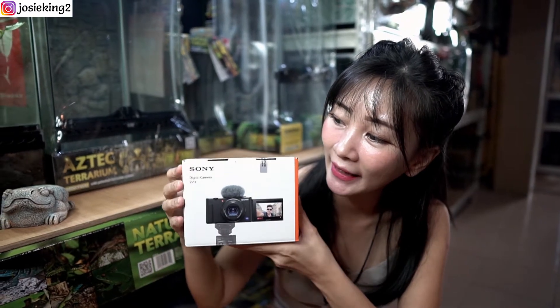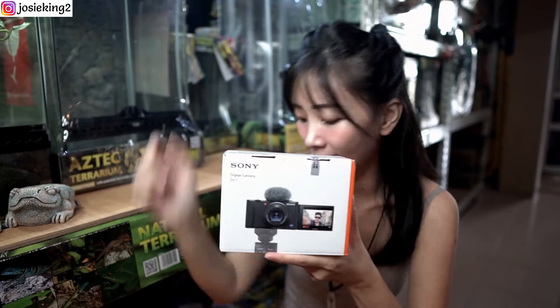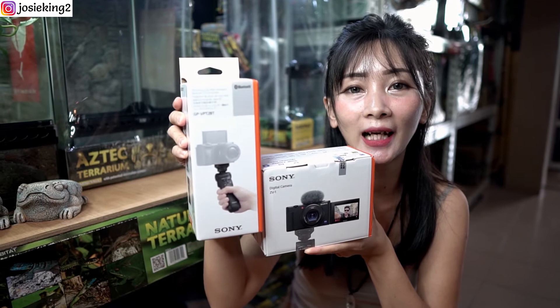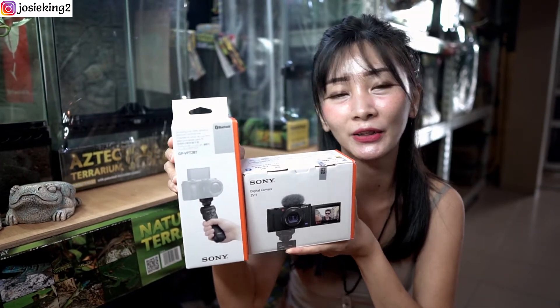Hi guys, welcome back to my channel. Today I'll be doing a little review and unboxing of a new camera that I got — the Sony ZV-1. I also got the wireless shooting grip that comes with it, so these two go along really well. Let's go and unbox.